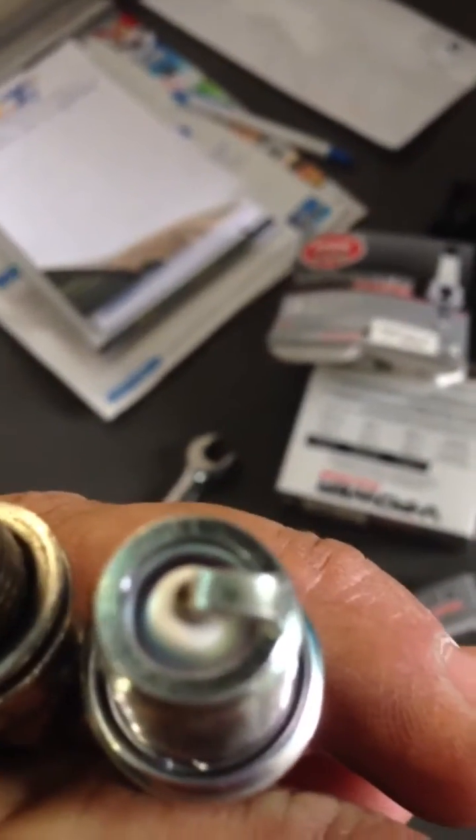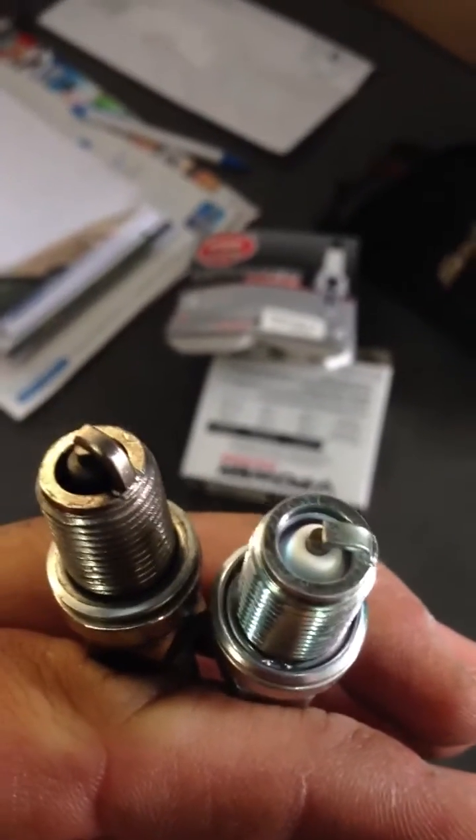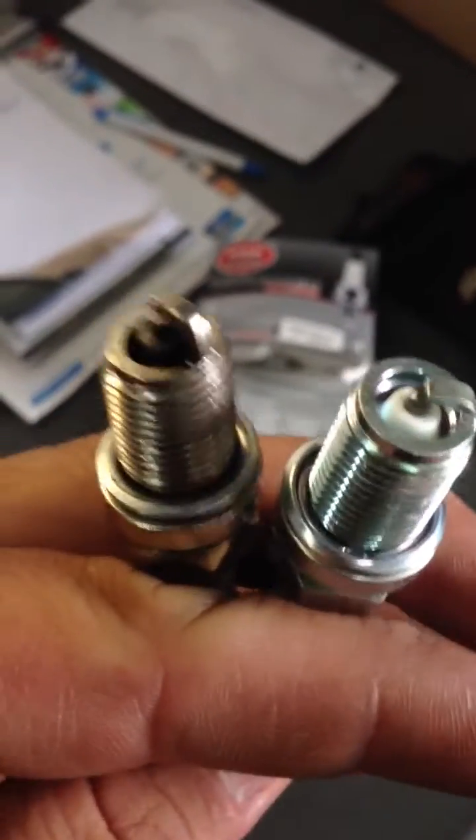The reason for that is when the car pings, what will happen is the top of this plug and the strap will become red hot. It will become red hot like a glow plug in a diesel, and that will ignite the mix without you wanting it to.